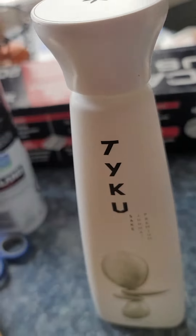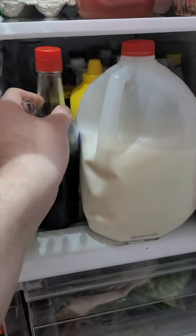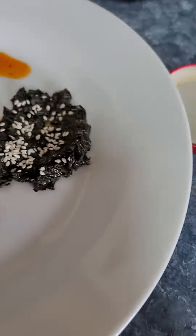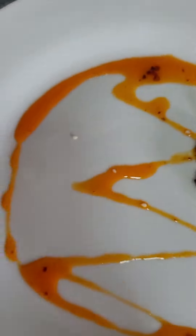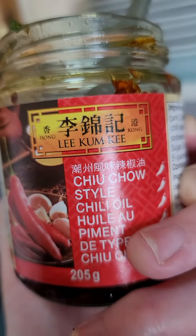This is nori, and I added a little bit — I sliced up like four or five squares there, and I added a tiny bit of sake and some soy sauce. And a little bit of sesame paste, and I let it marinate for a little bit.